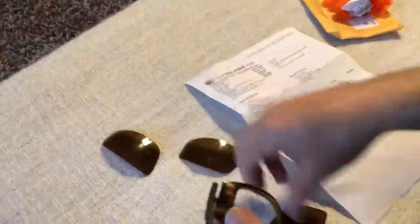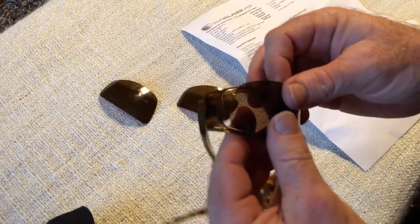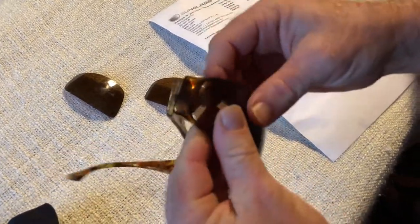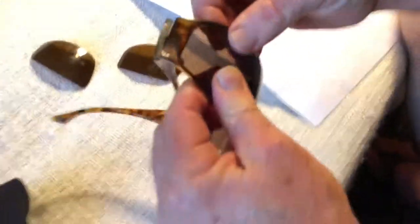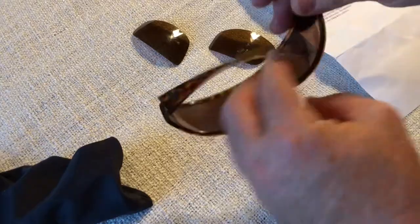Let's pop out this other side, put these in carefully, apply a little pressure — check it out. Sunglass Fix, I was skeptical and now I'm pumped. These look awesome — they look exactly like what I had. Quicksilver, I'm so sad you don't have these frames anymore, but I'm glad I kept my old frames. That is awesome!